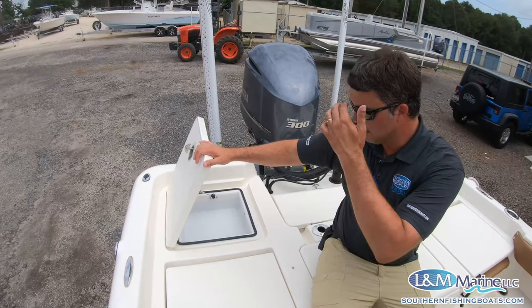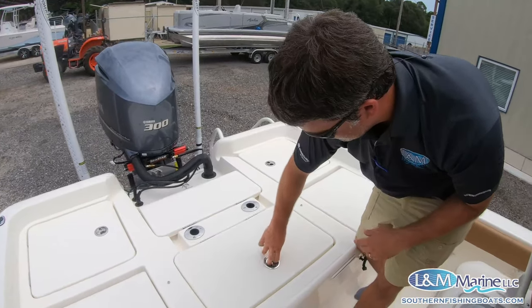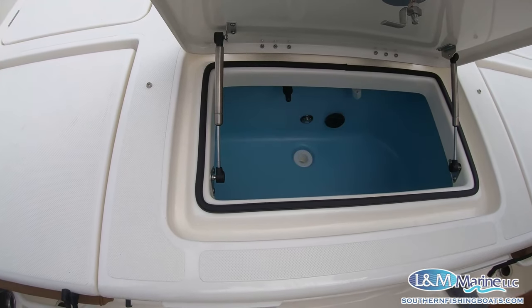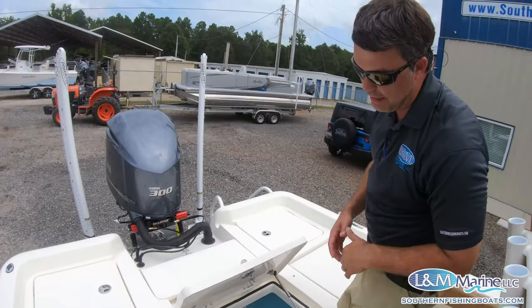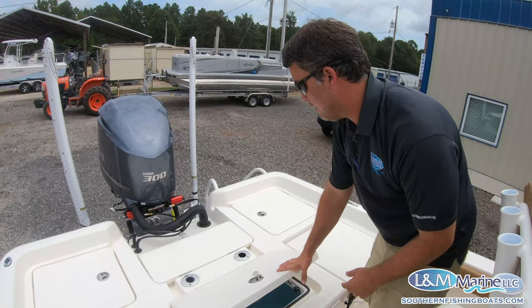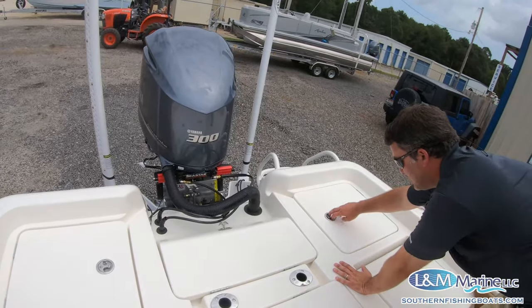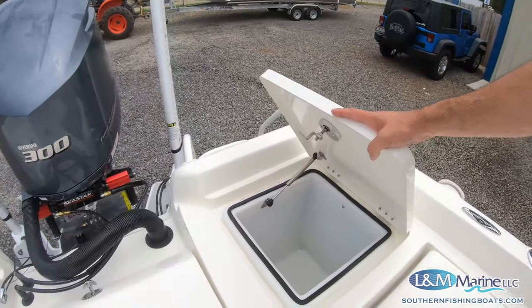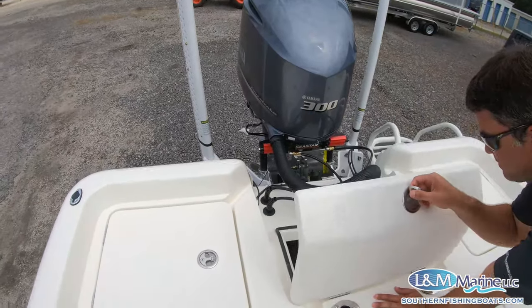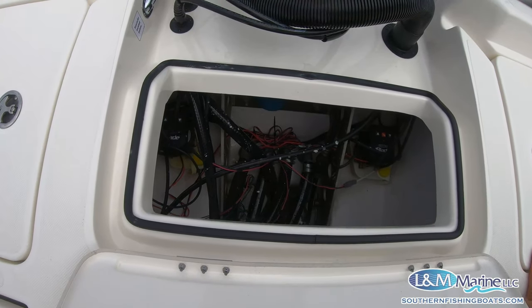These boxes can be removed too if you want more access to your systems. With two live wells on this particular setup, you have huge live well systems for all kinds of bait — offshore fishing, inshore fishing, tournaments — working great in conjunction with the leaning post live well. Once you remove the backrest there's additional rod storage and a really deep dry storage box — a great place for Coast Guard equipment. There's also great bilge access to your sea cocks, power pole pumps, Yamaha water separator, and all the boat's systems below.